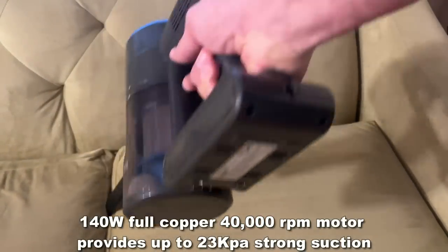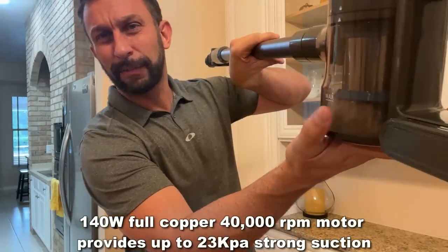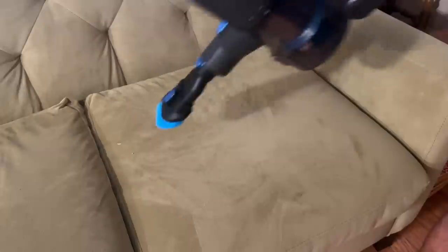You've got this big canister that you don't have to empty out all the time, and you can see just from a few minutes of use I've already filled it to the max, because this thing has great suction. I'm a big fan and I love this vacuum cleaner.